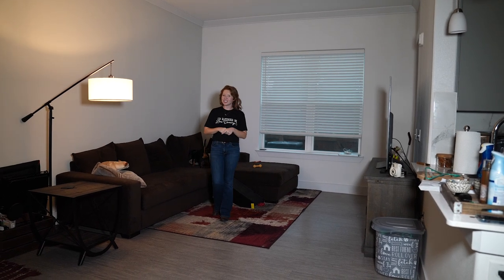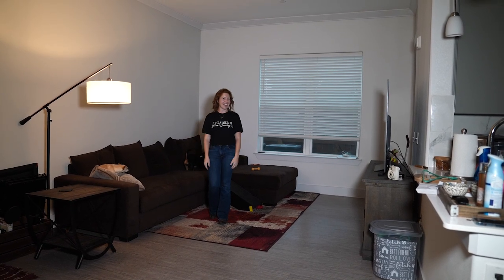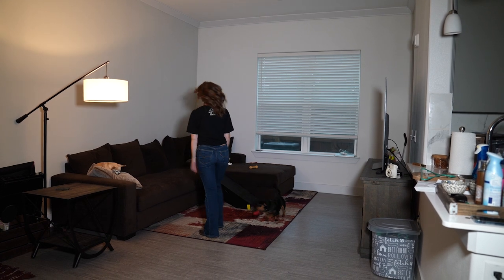Howdy y'all, I'm here to teach y'all Honky Tonk Floors, choreographed by Mackenzie and I. Let's start with the first eight count.